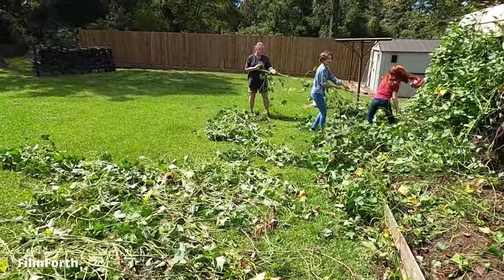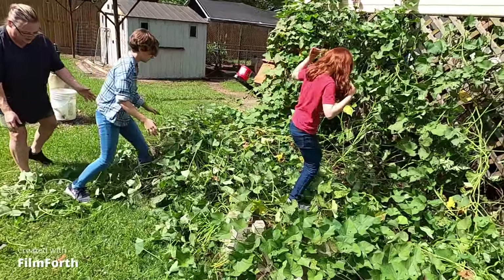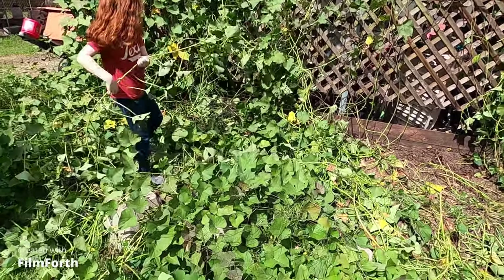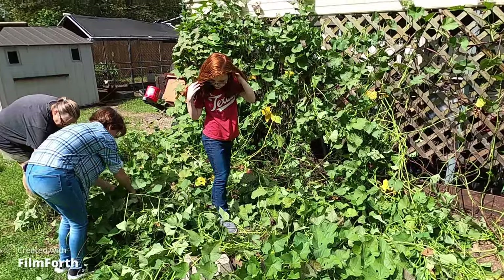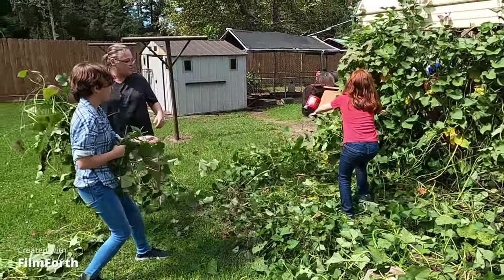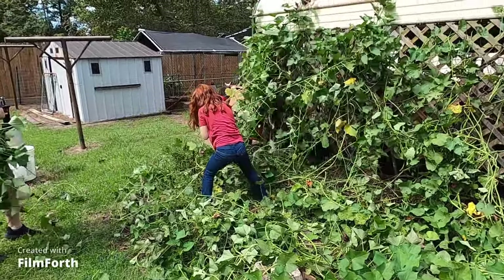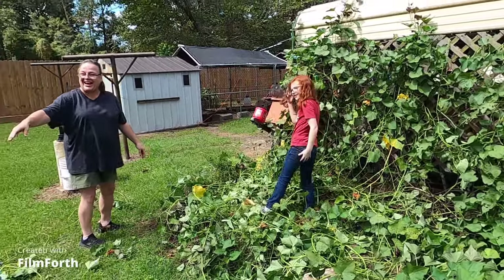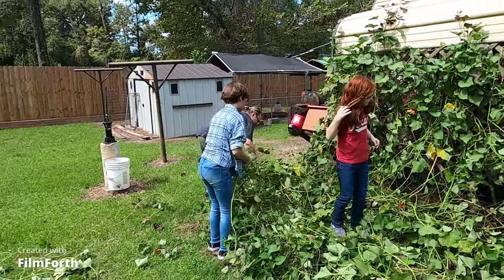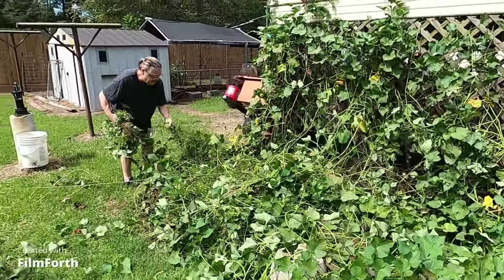Look how good they are doing getting these vines down. We're going to take all the vines first and then dig the potatoes up out of the ground. There you go, there you go. It's going to look totally different out here when this is done. That was a recordable accident! All right, let me help them get these vines and we'll be right back.